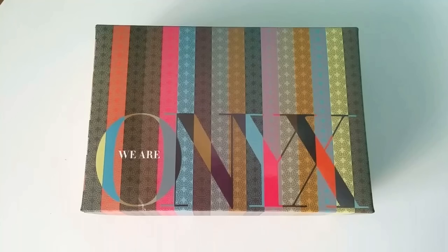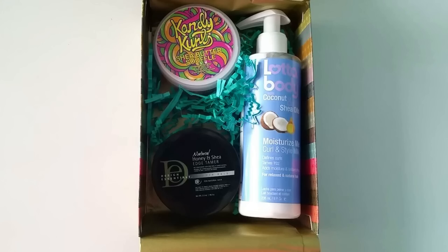Hey you guys, what's up? It's Jessica, and in today's video I will be sharing all the items that I got in my December We Are Onyx box, as well as how I'll be using these products to style my hair.